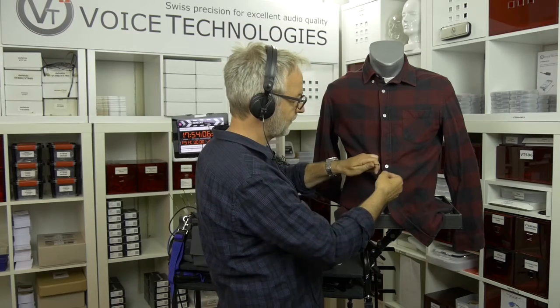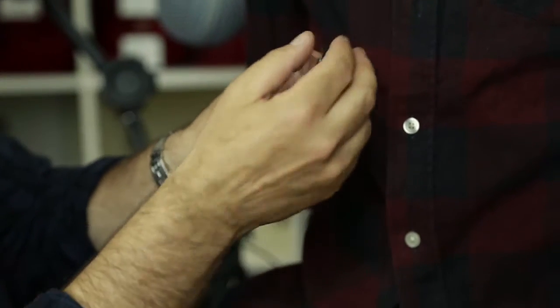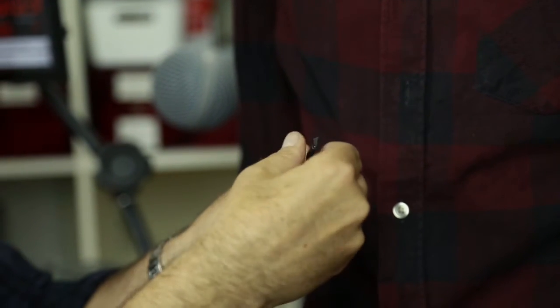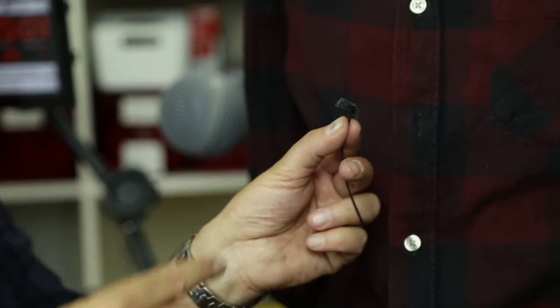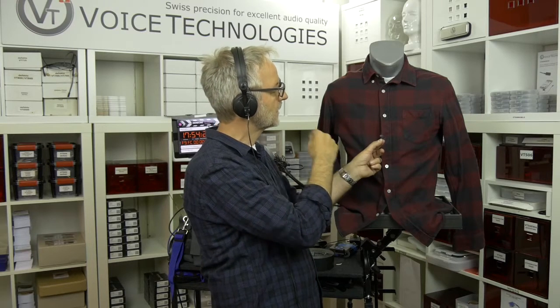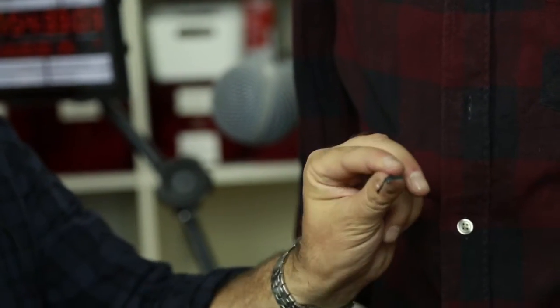We are using the Voice Technology VT403. We take two strips of moleskin, as we did before. Take first a shorter one. Sometimes, if I do this very often, I first put a bit of gaffer tape around the microphone and wrap it because it gets very sticky with the moleskin. So you see it is a bit of black gaffer tape wrapped around the mic.